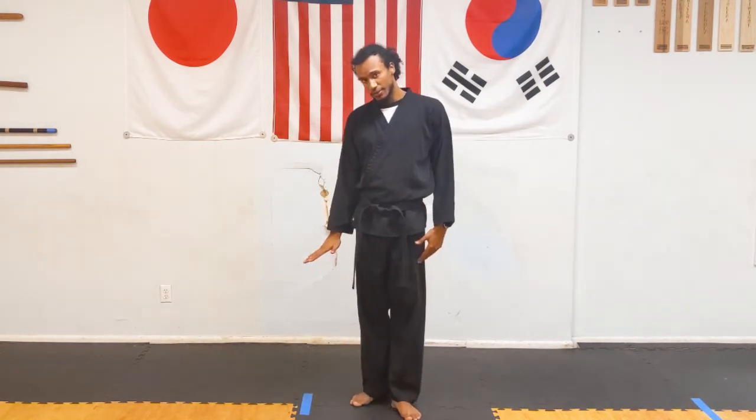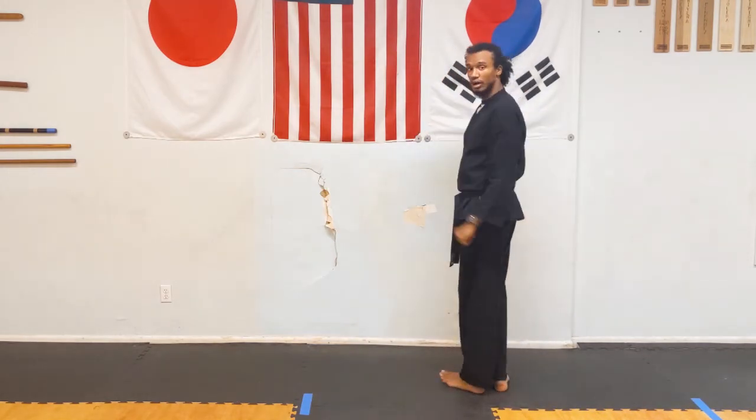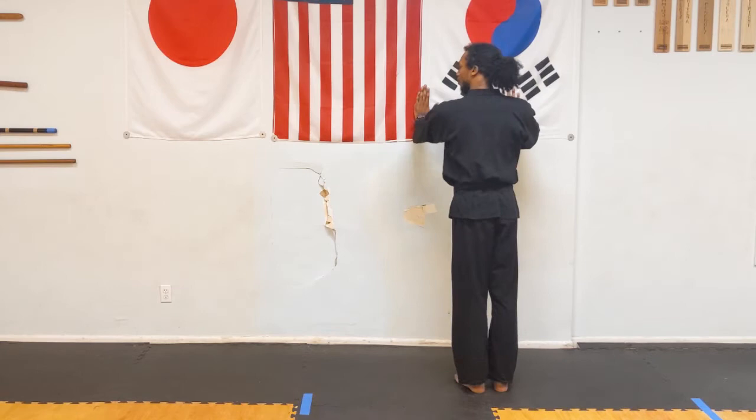Push-ups are a classic exercise for our arms and there are many different ways to do them. We can do them standard on the floor. If that's too challenging, you could do it leaning against a couch or a table, or even the easiest version would be against the wall where you place your hands against the wall and push. Let's do 10 push-ups and count again in Korean.